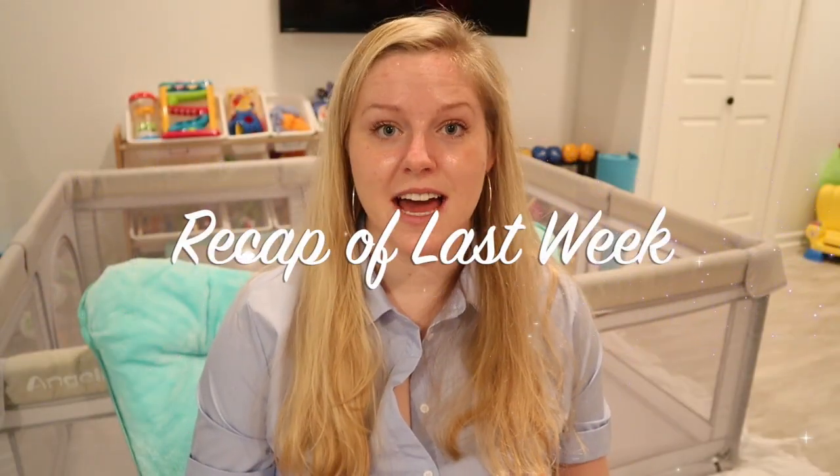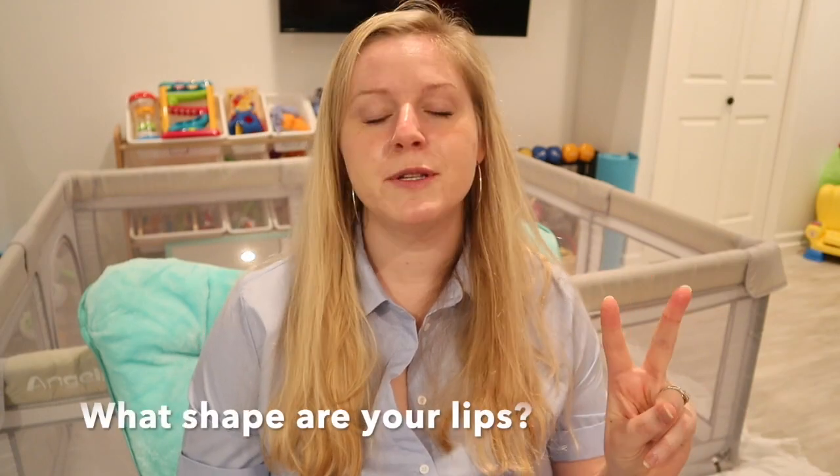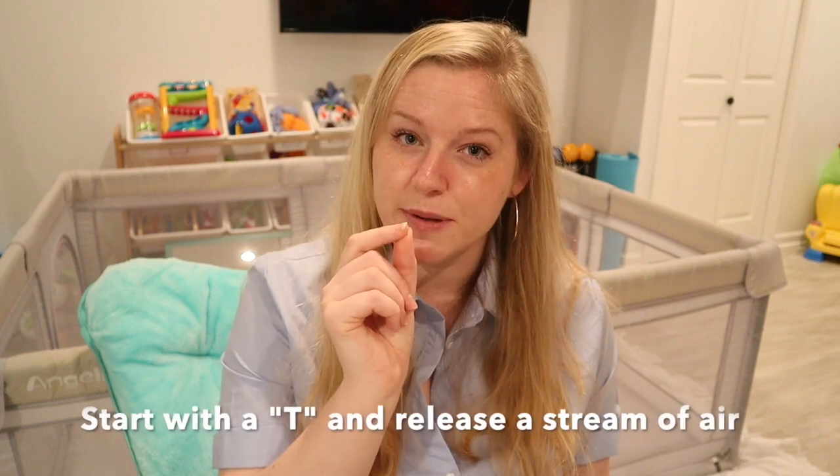Last week we covered how to make the S sound. Where should your tongue be when you say the S sound? Up on your alveolar ridge — that's just a fancy term for right behind your two top front teeth. Now what shape should your lips be in? Like a watermelon slice or a smile. And what was my magic trick? The lazy T. Start off with making a T sound, then just get a little lazy and release the air. That's the way you trick your mouth into making the S sound — a nice crisp clear T followed by a little stream of air. Beautiful, perfect S sound.